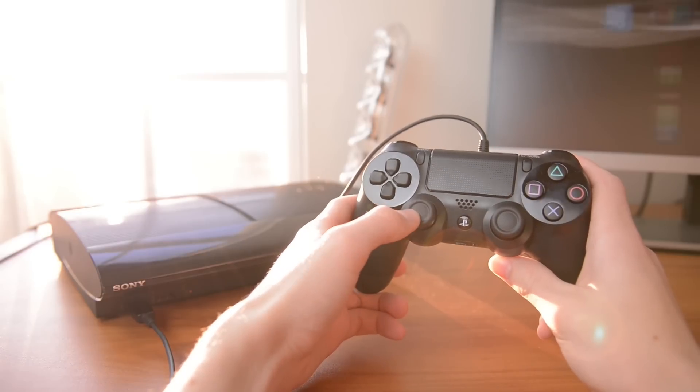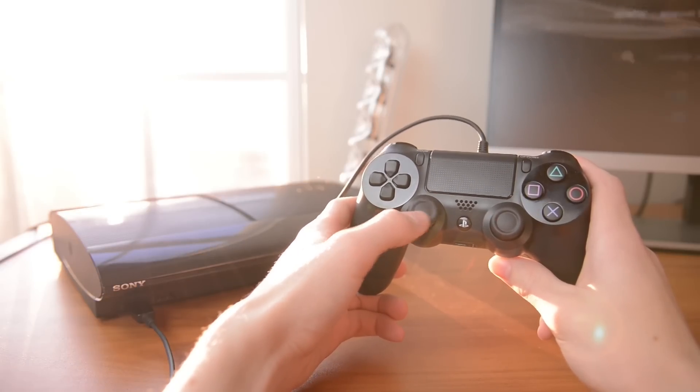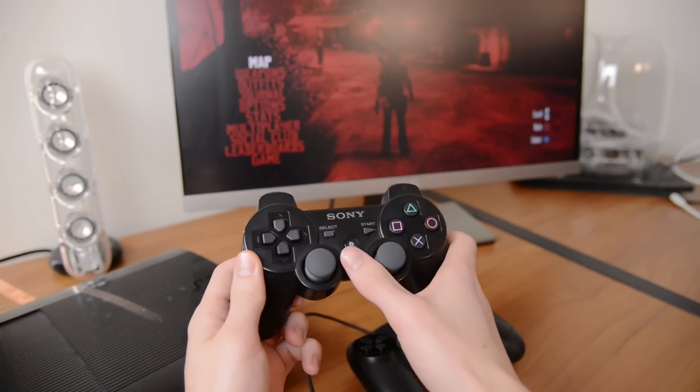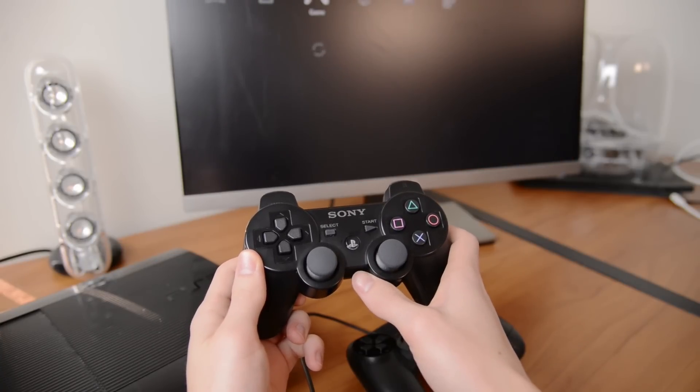You will need to keep it wired, but it works well with the Share and Options buttons replacing Start and Select. Unfortunately the PlayStation button doesn't work, so this is where keeping the DualShock 3 around for hopping out to menus helps.